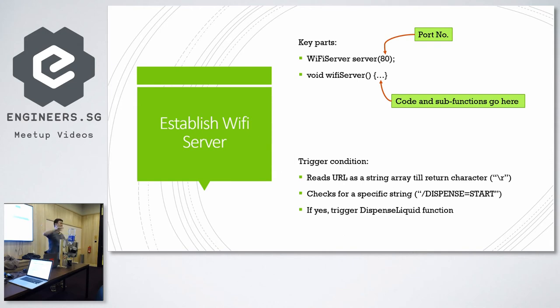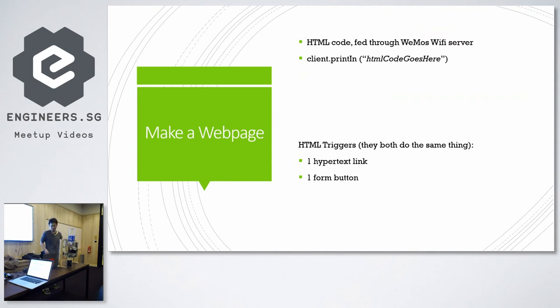There are two key parts to look at in the code. First, there is the part where we actually initialize the server — WiFiServer server on port 80, which is the default port. The second part is the code itself, which falls within a sub-function called void WiFiServer. For this specific dispenser, every time you click the button it loads a page that includes the string 'dispense equals start.' The code always checks for this string, and if it exists, it starts the dispensing function. The HTML is entirely hard-coded and printed line by line within that void WiFiServer function.